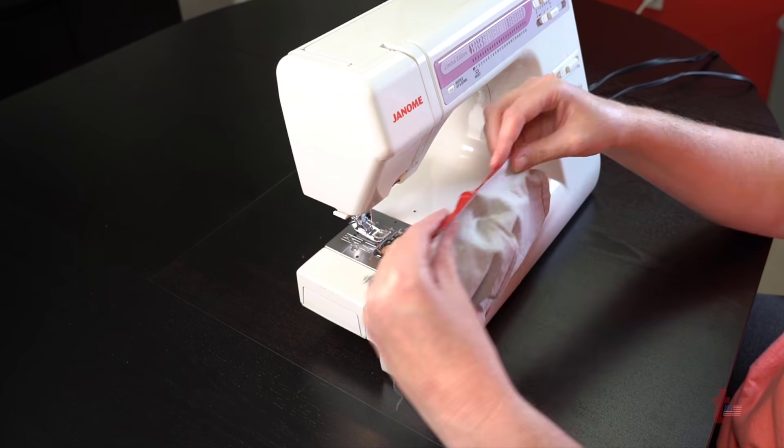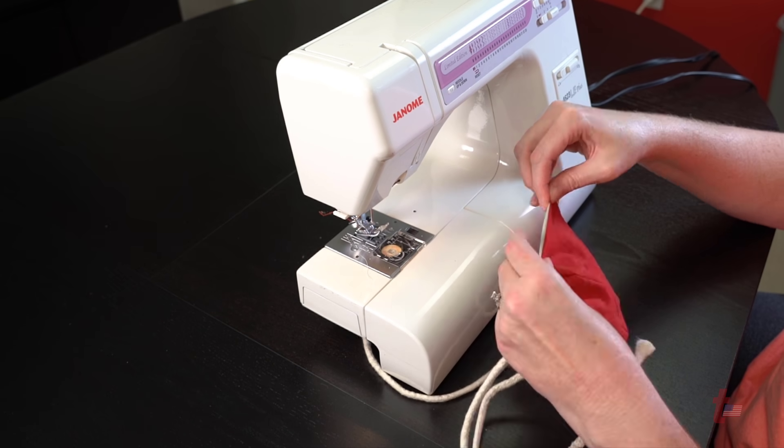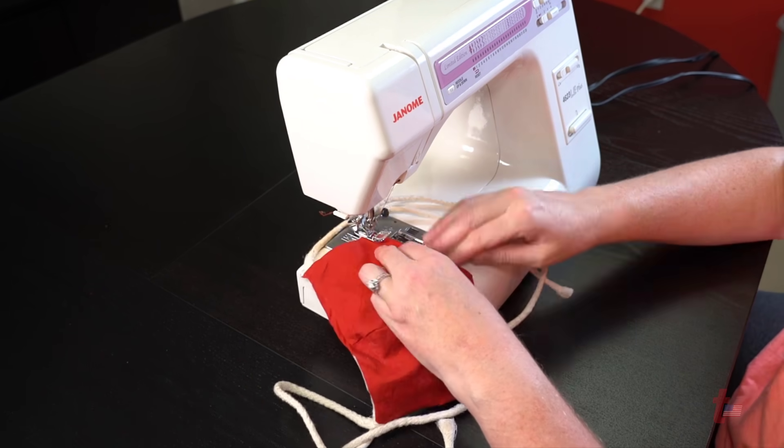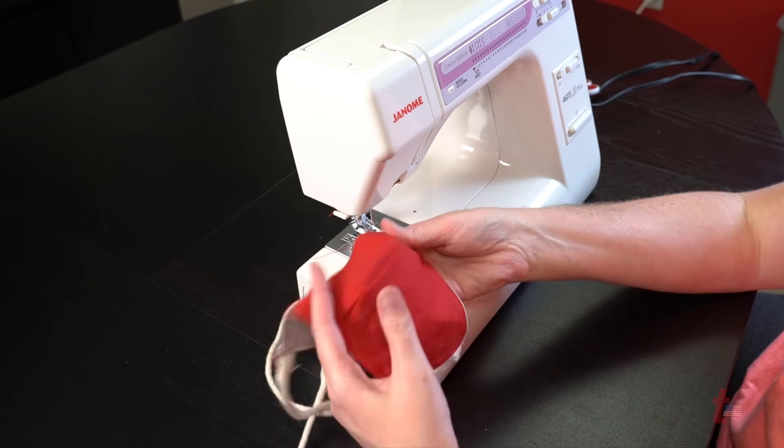Please note that any cotton fabric will work to create these masks. Even old cotton shirts and sheets can work in a pinch. If we make our own masks it will help ease the shortage to hospitals.